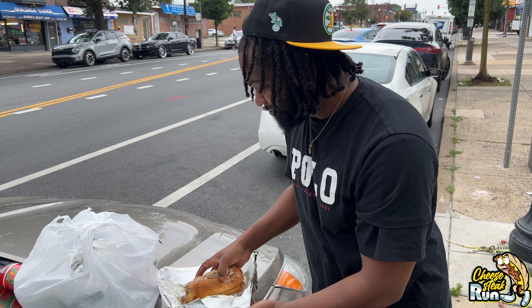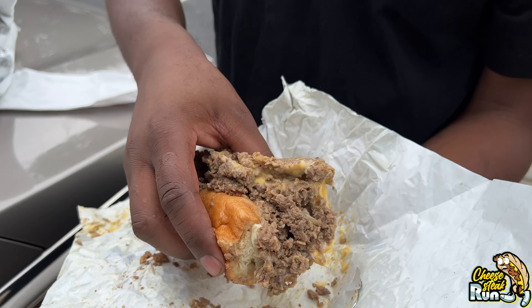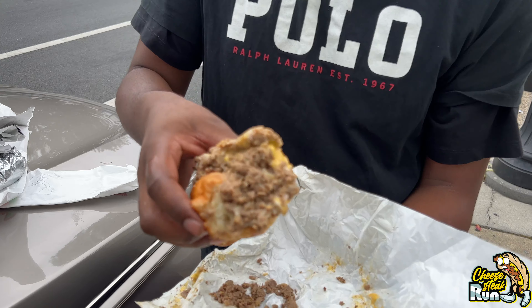I'm literally about to stop this review. All right, the second one — it's the triple cheesesteak: provolone, cheese whiz, and American. Everything's falling all over the place. Give me less meat, man. Unless you're going to go to Papi or whoever y'all get y'all rolls from — Sarkons, Lucio's, I don't know — unless you're about to go make your own cheesesteak, this is entirely too much steak.